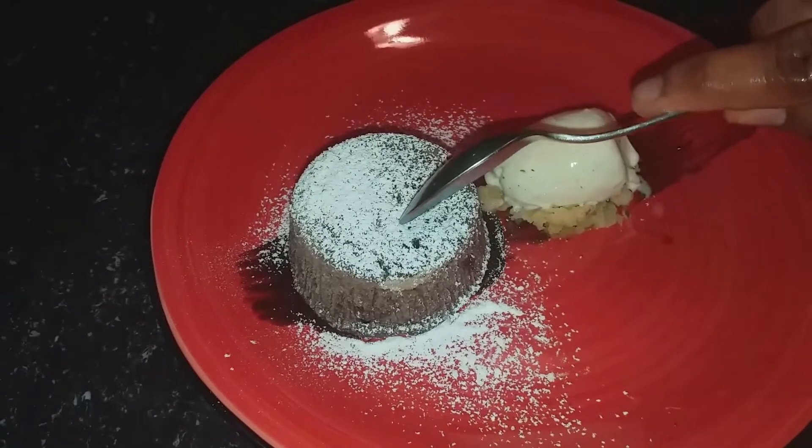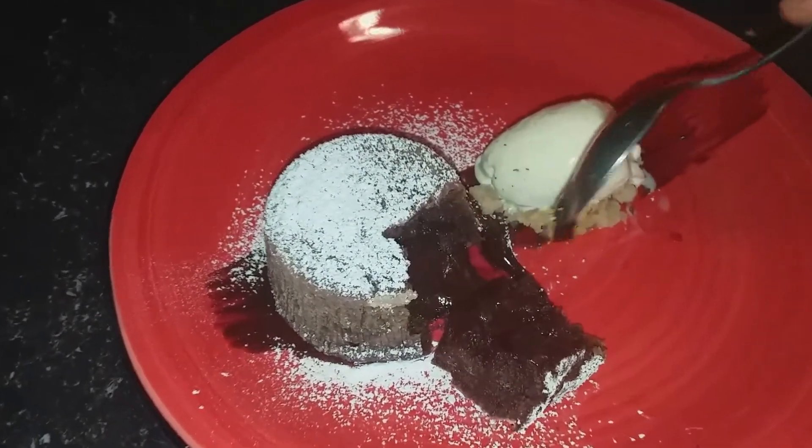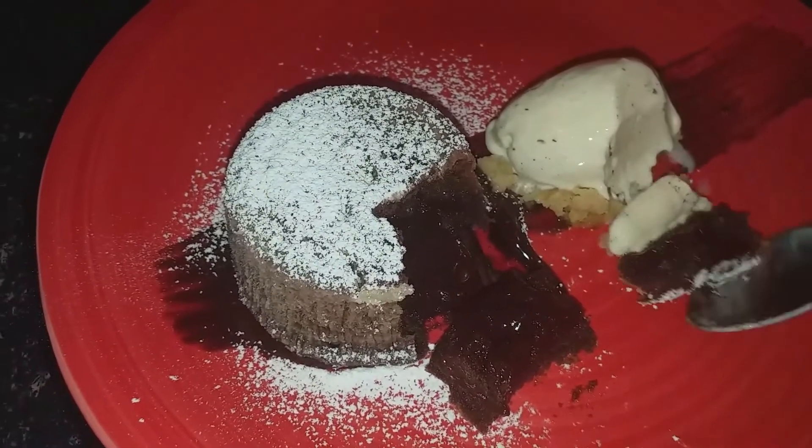I am going to taste the lava cake. You can see the lava coming out from the cake. I am going to taste it with the vanilla ice cream. The chocolate lava cake came out very well — very tasty. It goes well with vanilla ice cream. You can also add berries and fruits as you wish. Depends on your choice — it's a very nice dessert.